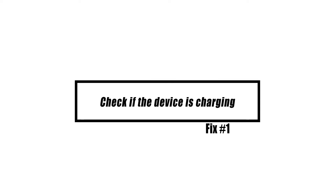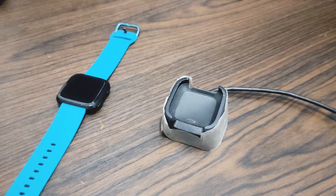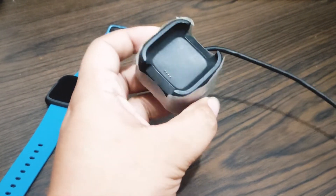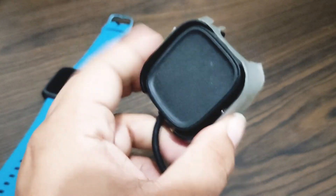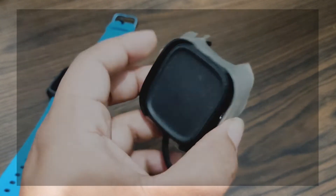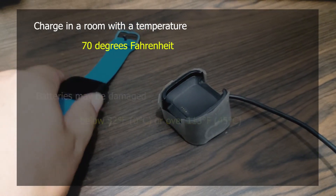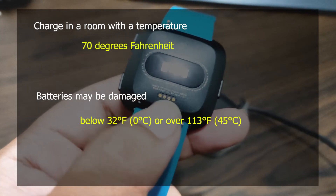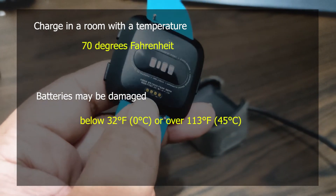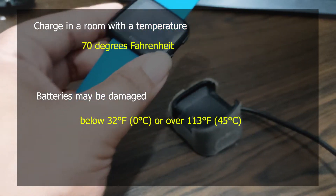The full charge of your Fitbit Versa takes around 2 hours. Avoid leaving the device plugged into the charger for too long after it has reached 100%. Overcharging your Fitbit is one of the best ways to prematurely deplete its battery life. Make sure that you only charge in a room with a temperature of around 70 degrees Fahrenheit. Batteries may be damaged if charged at temperatures below 32 degrees Fahrenheit (0 degrees Celsius) or over 113 degrees Fahrenheit (45 degrees Celsius).